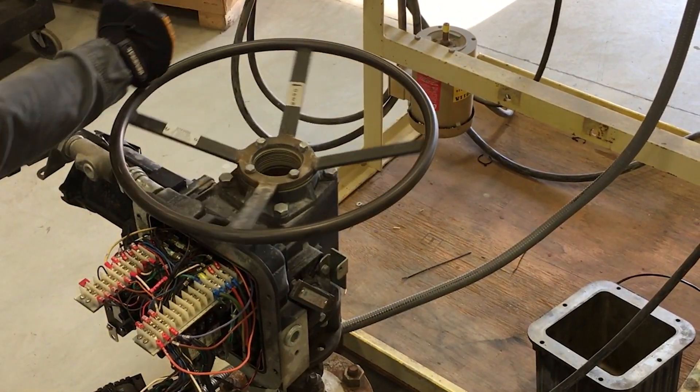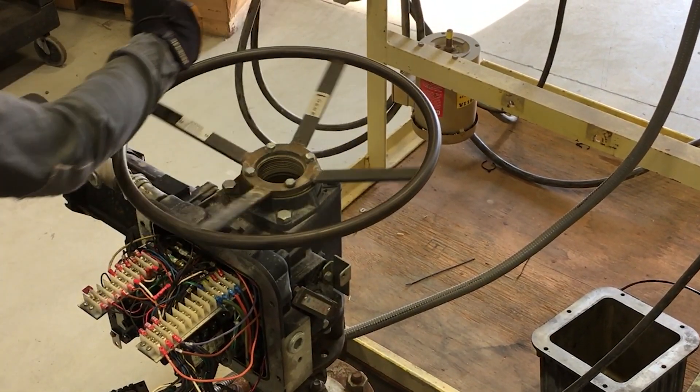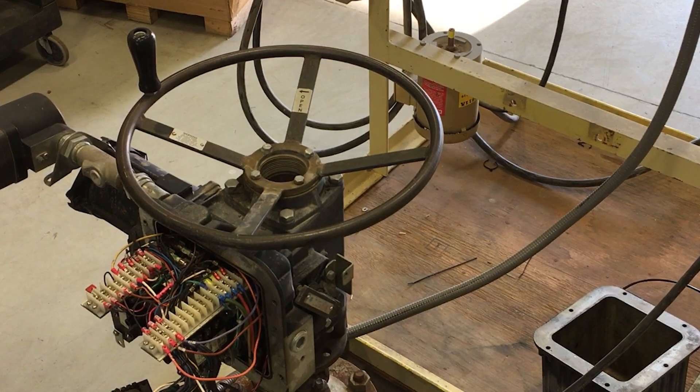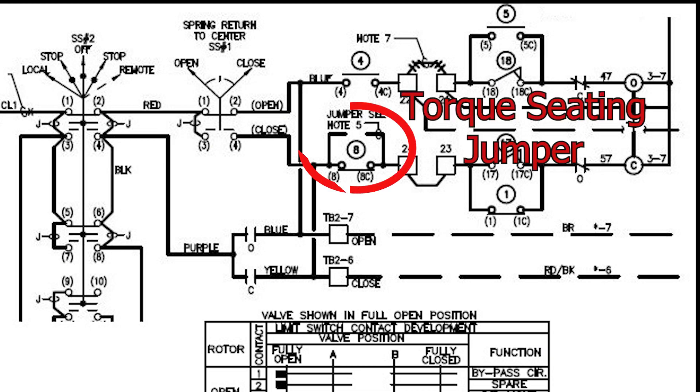If this valve is set for torque seating, you can back the wheel off one and a half turns. However, if the valve is designed to close on position, then only back the wheel one half turn. If you are unsure if the valve is torque seating or not, look for a jumper on the actuator that effectively bypasses contact number eight.